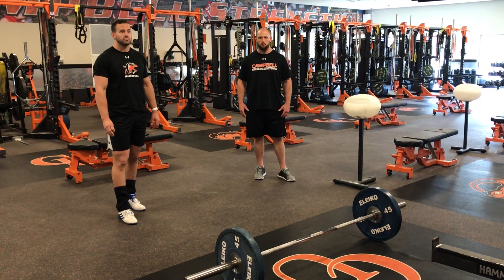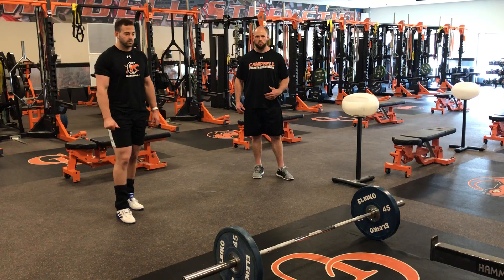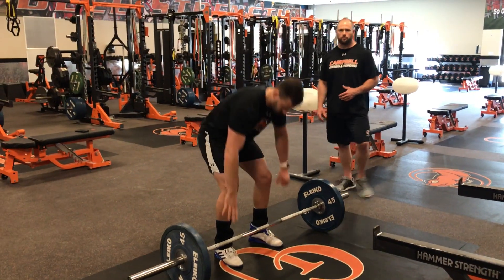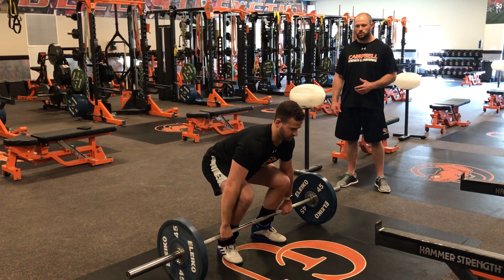One of our clean progression movements is going to be pulling from above the knee — we're going to clean from above the knee. Matt's going to approach the bar and deadlift it off the floor into that power position.